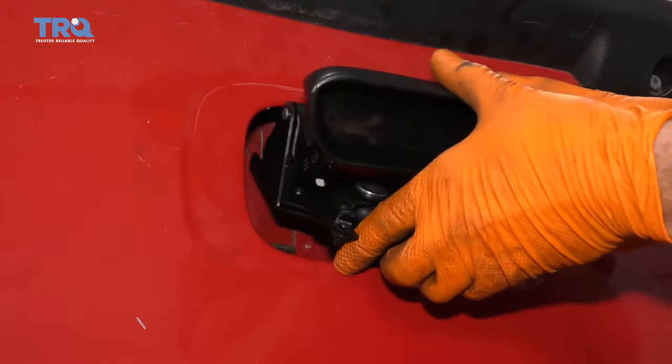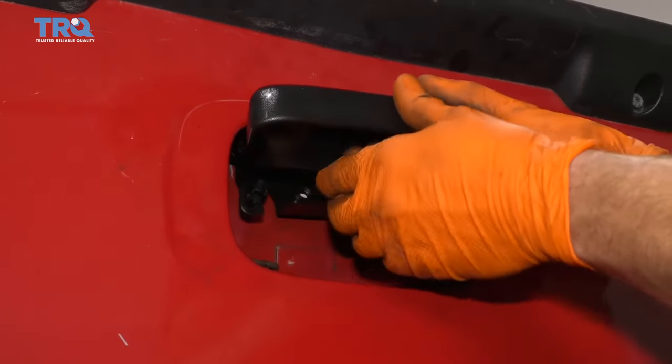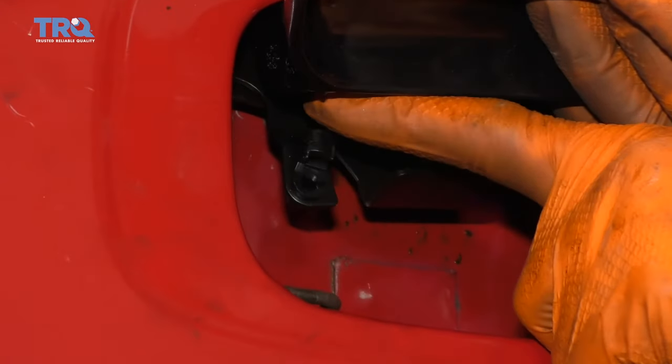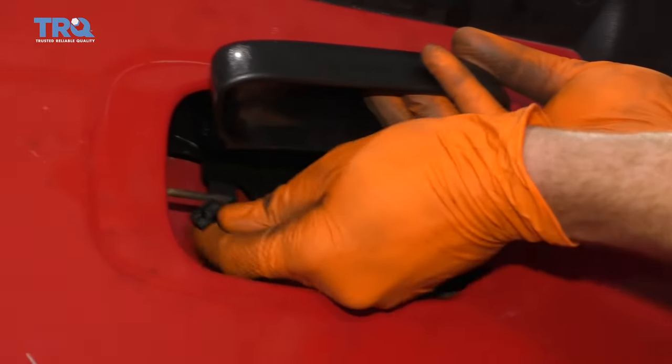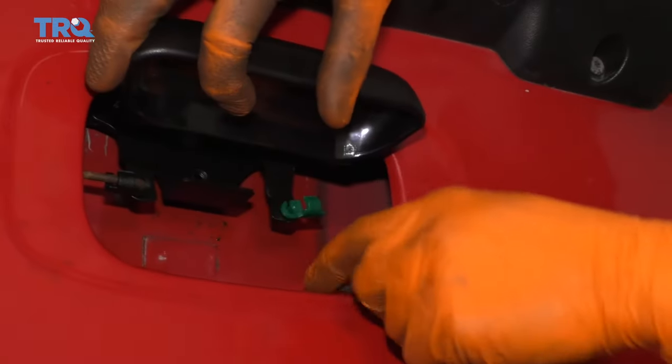Let's go ahead and get this handle in here. Ease it in. There we are. Now you're going to grab your connecting rods, slide it in, and then lock it down. Slide it in, bring this around, lock it in, give it a nice shake. Do the same to the other side.